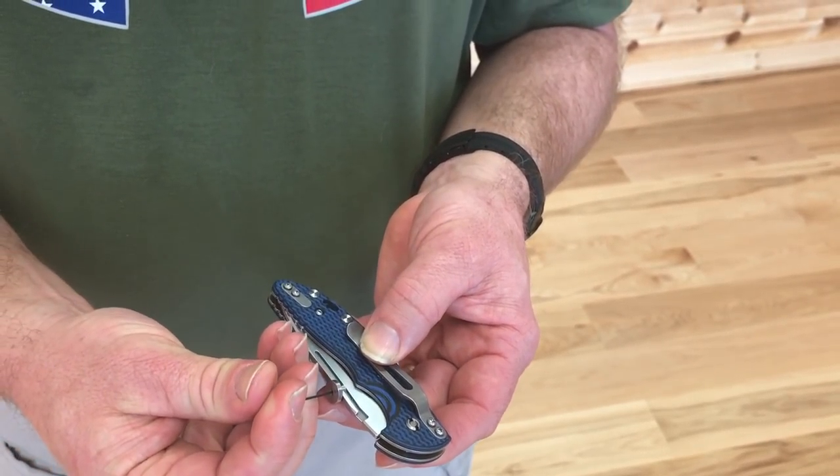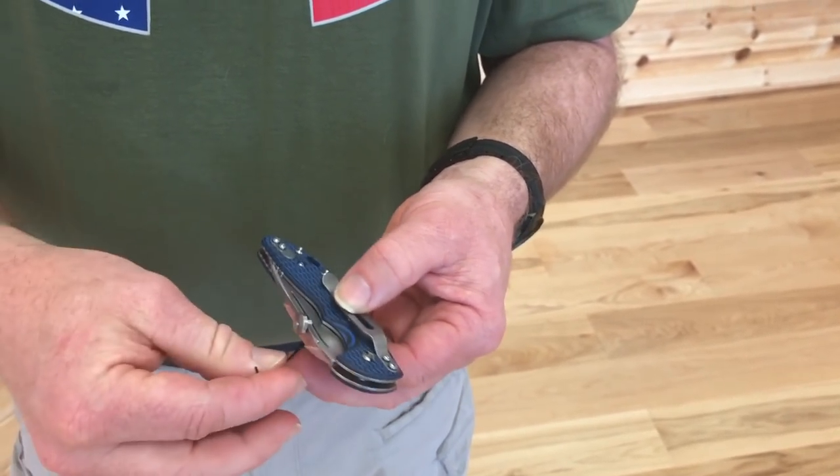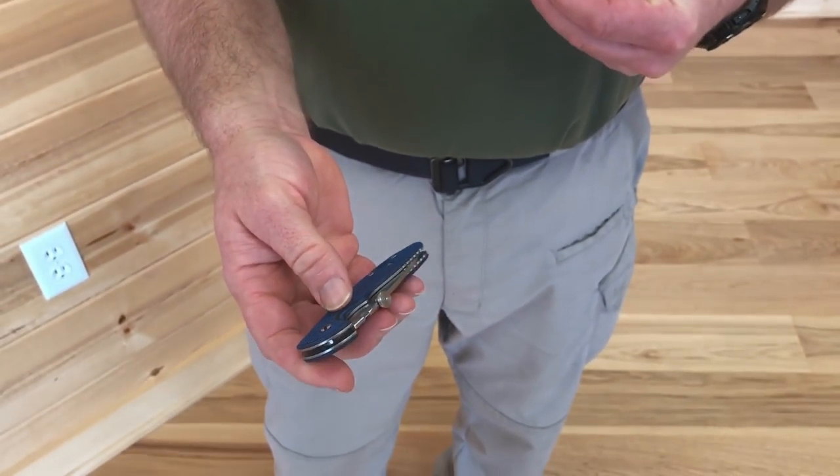This seems to be the sweet spot for me, right in that area. That's where the thumb disc is, which then allows it for a slip joint with a one-hand opening, which is kind of cool.